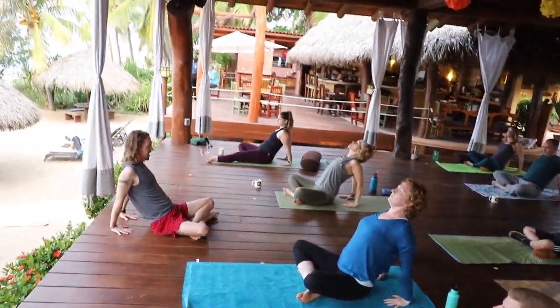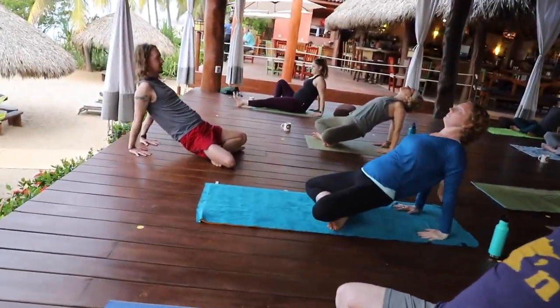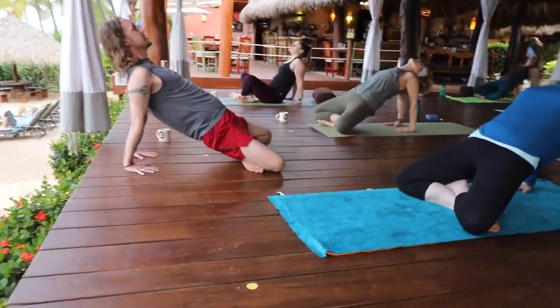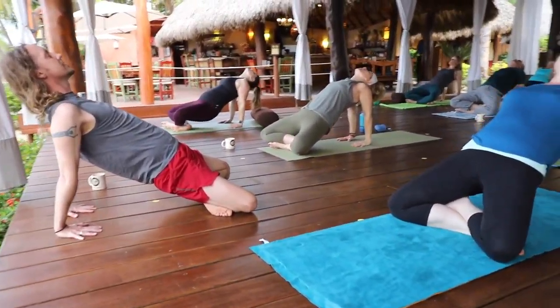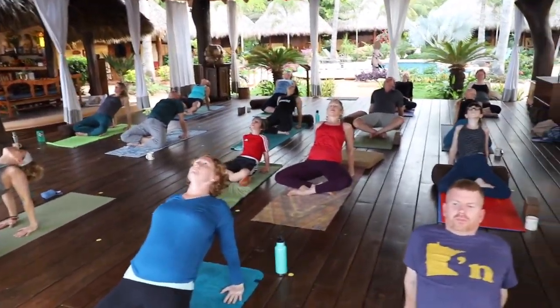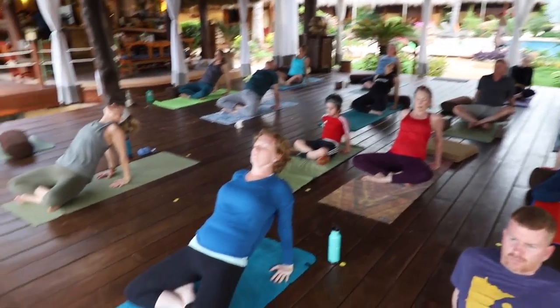The tailbone can stay down. You can lift the hips up. Keep your eyes soft. Release those hips back down. Flip over.